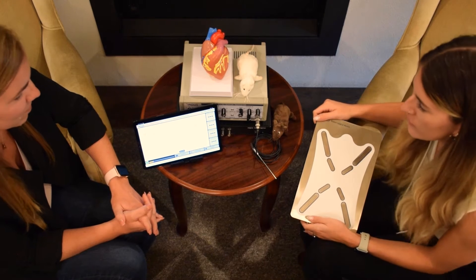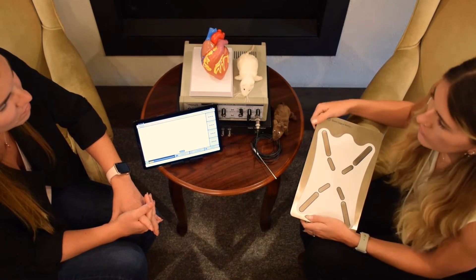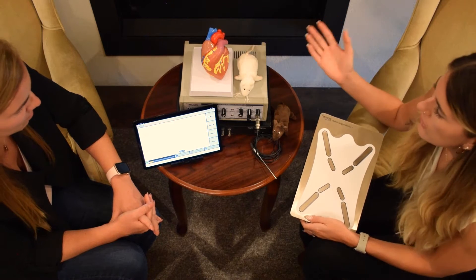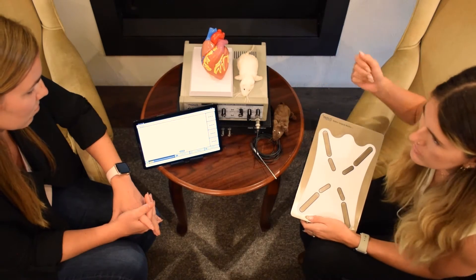We can integrate ECG in real time with the collection of our Doppler signals. This is important to tell us whether the signal is happening in systole or diastole, and where on the QRS complex it is occurring.